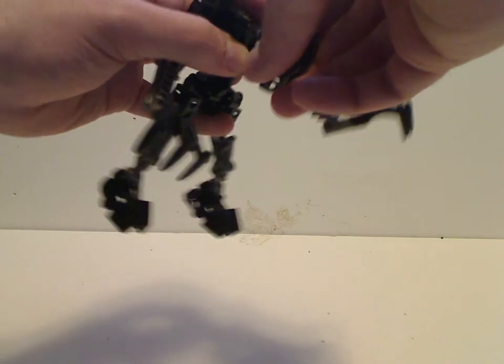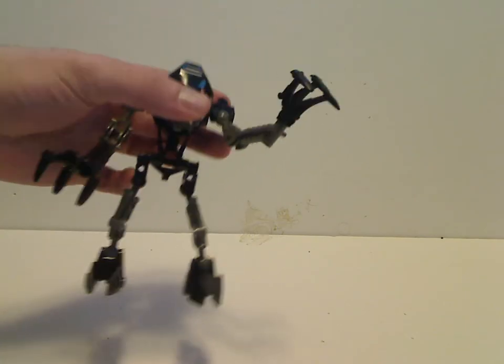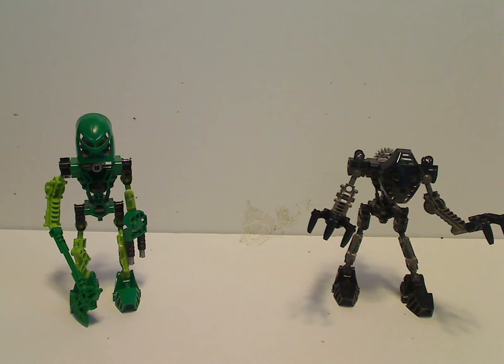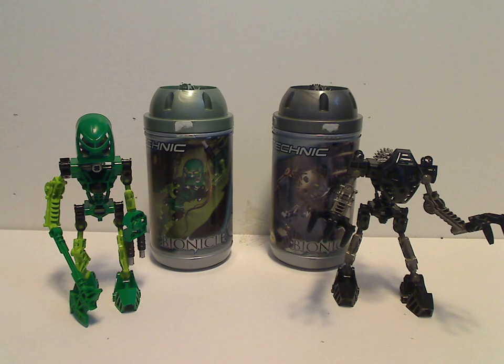And if you wonder about the articulation, they had near 9 points of articulation since they didn't have bendable elbows or knees yet. So now on to my final verdict on these two. Overall, I think these were pretty good sets for the time — they've got some nice colors, and at least Lewa has a good color scheme. And without his mask shaped like that, LJ wouldn't have his trademark golden mask. At least these would go well in anyone's collection. So if you still have these, I hope you have some good memories with them. And that's about it with this video — please like, comment, and subscribe. Thanks for watching.